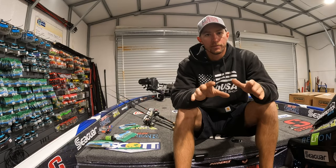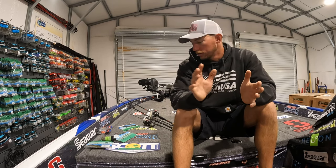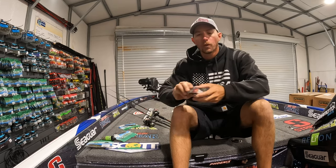My top five baits for March. The fish are going to be moving a little bit more shallow than previous months. So to start, we're going to go with a square bill crankbait.